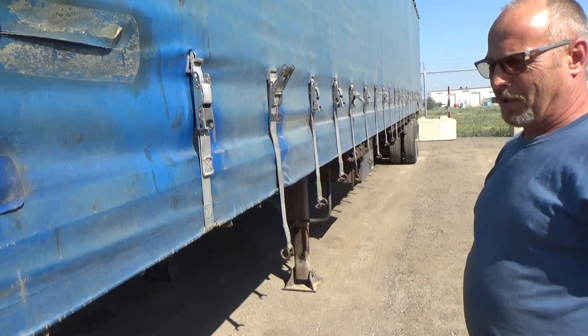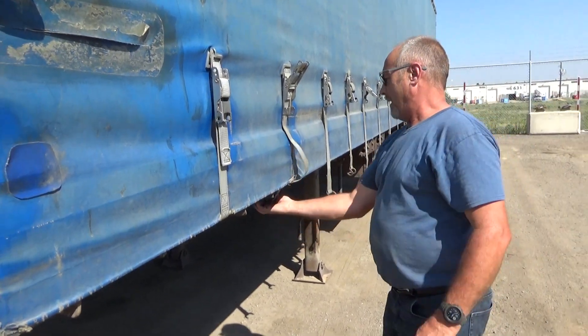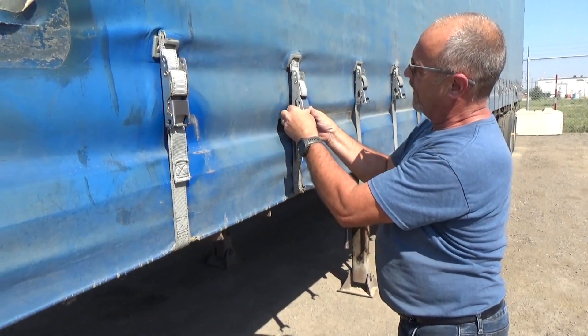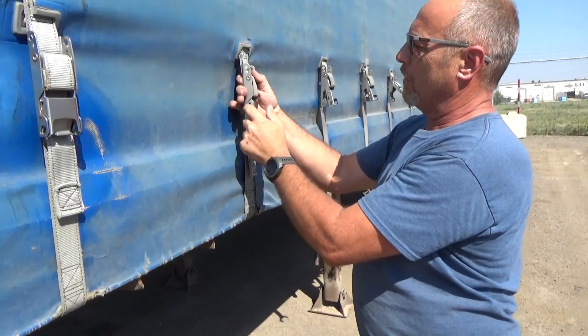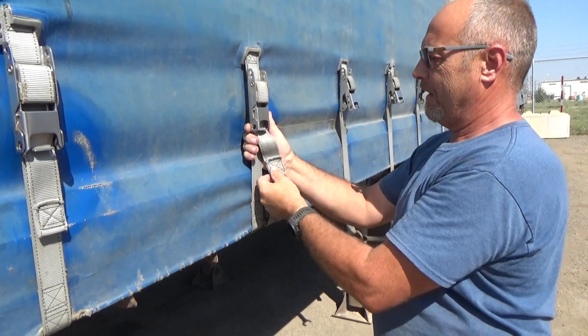The wind will move it, so nice and easy — just easy buckles. The more you do it this way, the less you'll ruin the spring, break the buckle, or wear out the strap on each side.